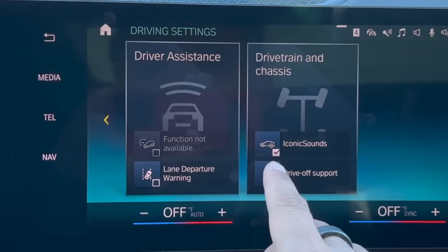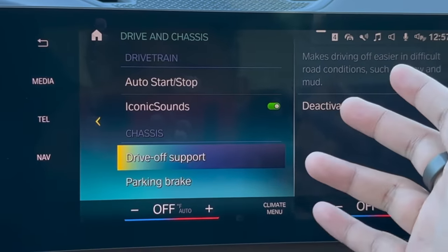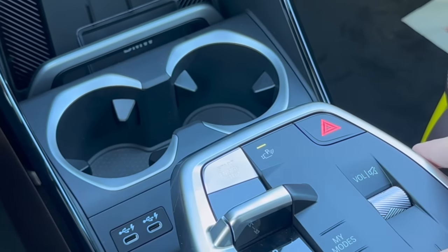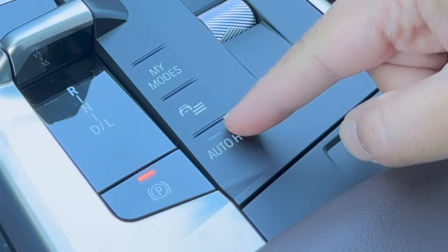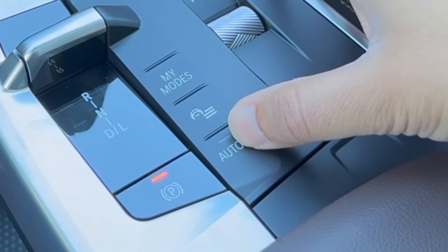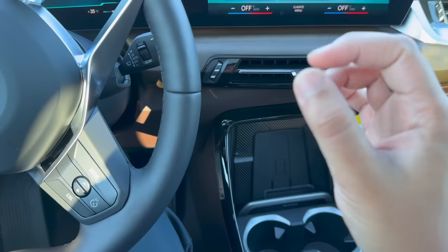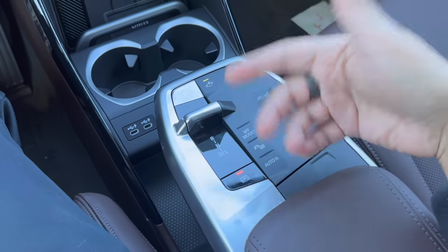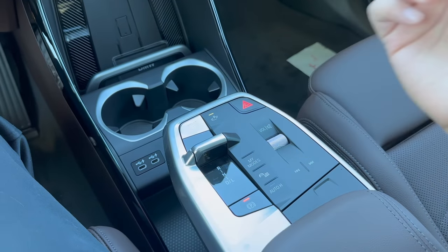Drive off support is also new here — great to use in inclement conditions such as snow or ice. With this on, the vehicle will help you drive off much more easily. Auto H — which stands for Auto Hold — is back again. When this feature is on, a green light emits and you can come to a stop and take your foot off the brake, and the vehicle will hold in place. It's super useful in stop-and-go traffic or at long red lights, and great to use when going through a drive-through.